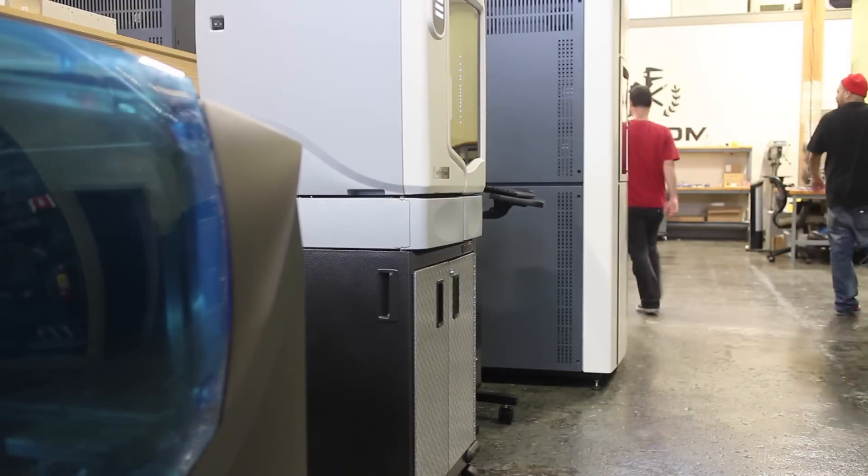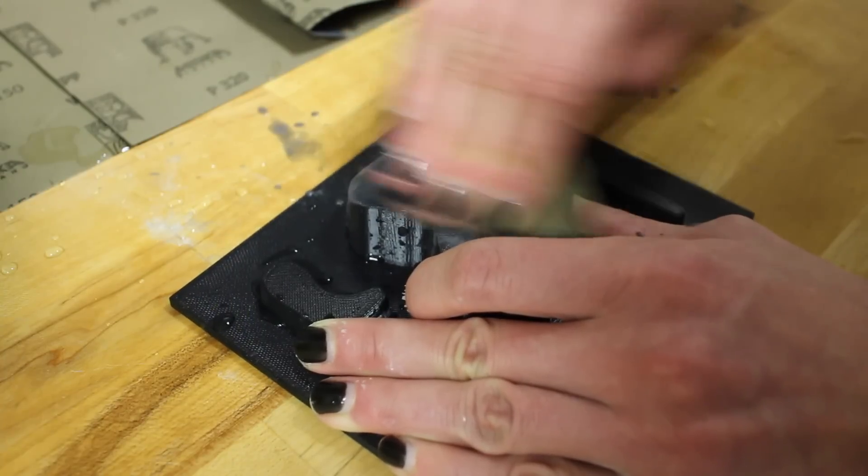My name is Colin. I am the territory manager for all of the East Bay here at Fathom. There are three F's to rapid prototyping. We like to talk about the form, the fit, and the function of whatever it is that we're making.